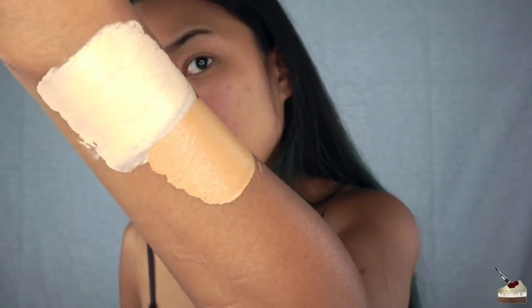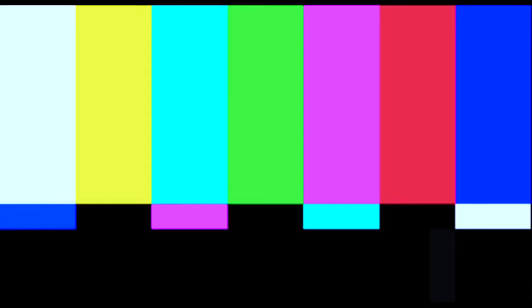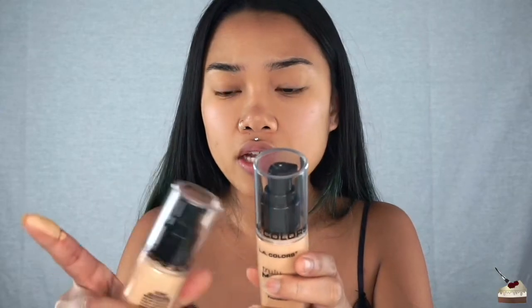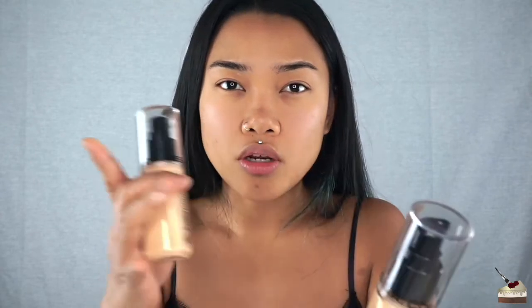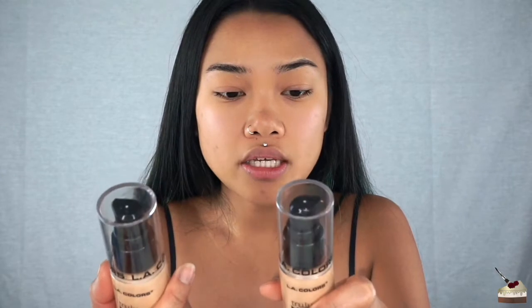The next shade is warm honey and I actually think this might be my color. I watched a review where it looked like it oxidized quite a bit — so this looks light but maybe it'll oxidize to my color. The consistency is really thick but it feels really mousse-y. This is warm honey. And this is golden beige — warm honey and golden beige are only one shade away. Warm honey is 358 and golden beige is 357; golden beige is actually lighter.